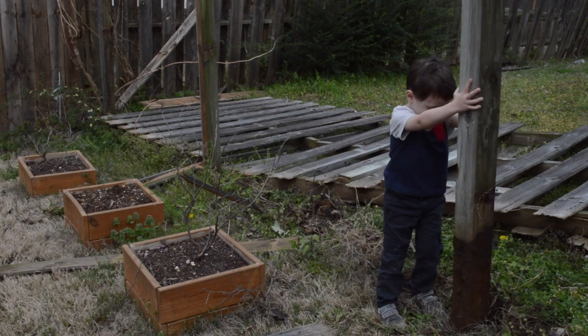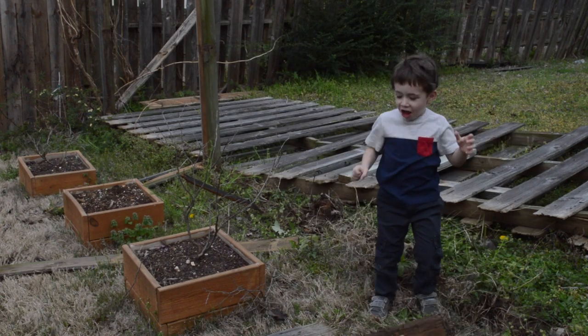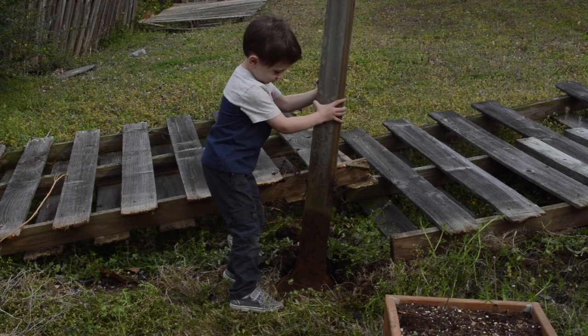With some shaking the posts came out pretty easy. Even the ones that had concrete still came out easy — they just took a little bit more work.